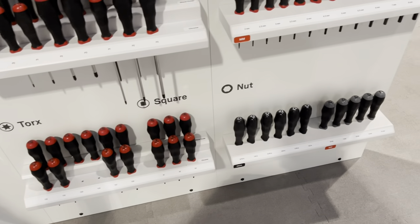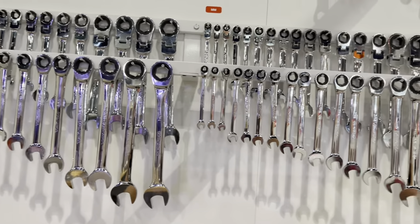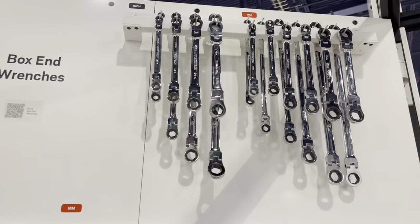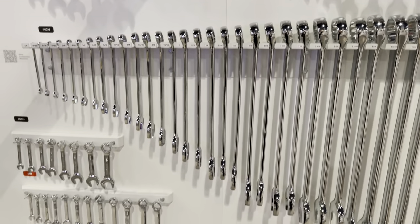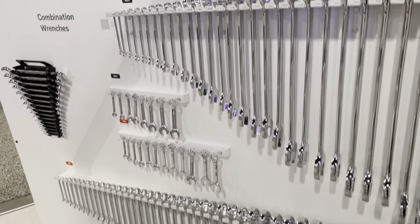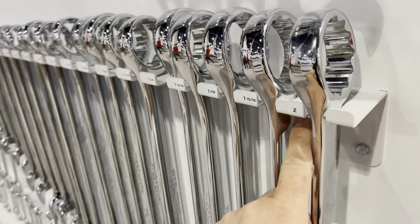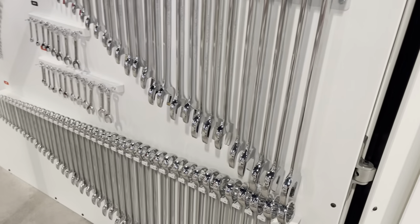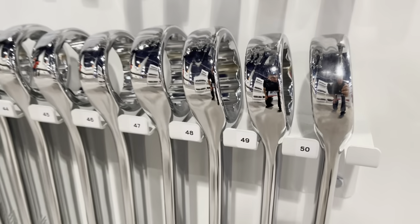Over here we've got a lot of ratcheting wrenches — double-end ratcheting. Their size selection is quite large. All the way to a 2-inch — that is one massive wrench right there. And on this size we've got a 50.